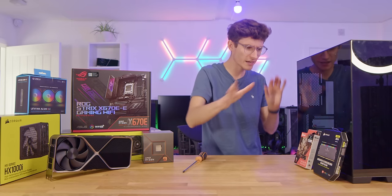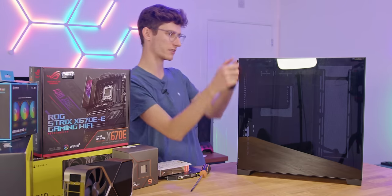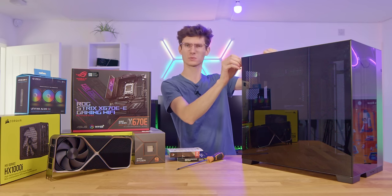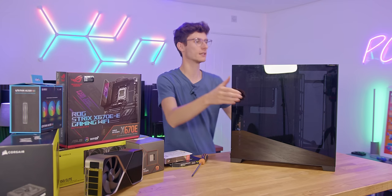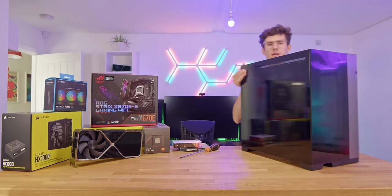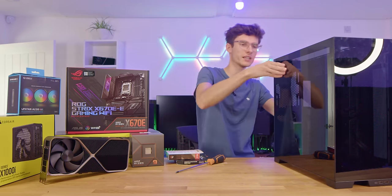That is a very nice segue into the case we're using for this build. This is one I've actually used before — it's from Lian Li. This is the O11 Dynamic Evo, the next generation, which has been out for almost a year. I have to say this is a remarkable case. The only problem is that it is quite large — it's one of those alternative designs that's a little bit thicker and chunkier than your standard mid-tower chassis, but that works in your favour because you can fit more stuff in it.